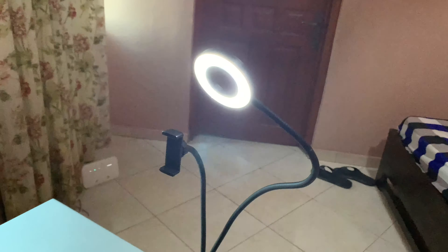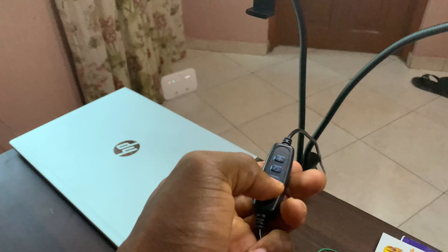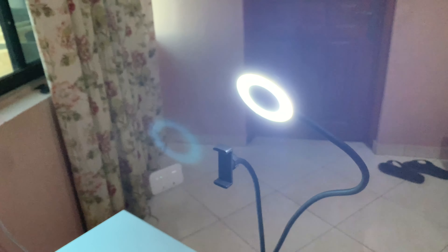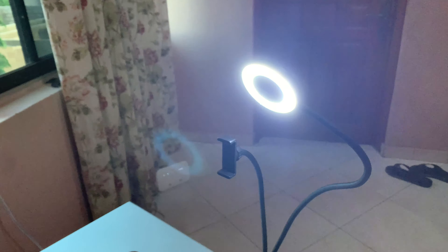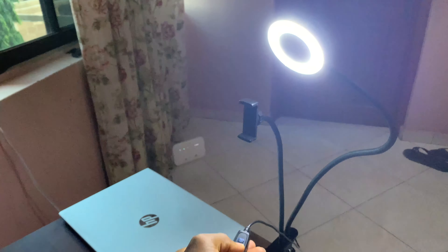If I press the minus sign it will reduce the intensity of the light, and if I press the plus sign it will increase the intensity of the light. Then when I press the middle button it will change the colors of the lights. There are only three colors: yellow, blue, and white.